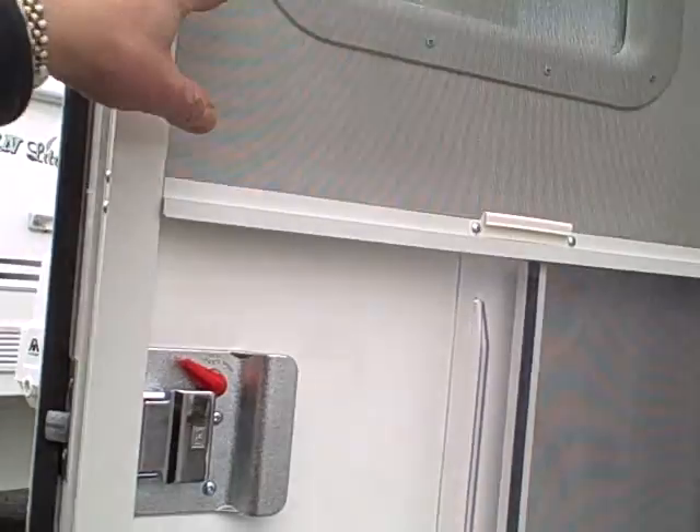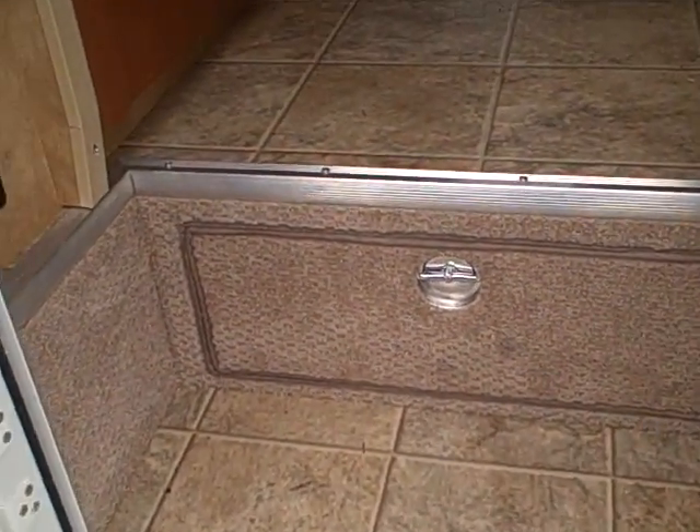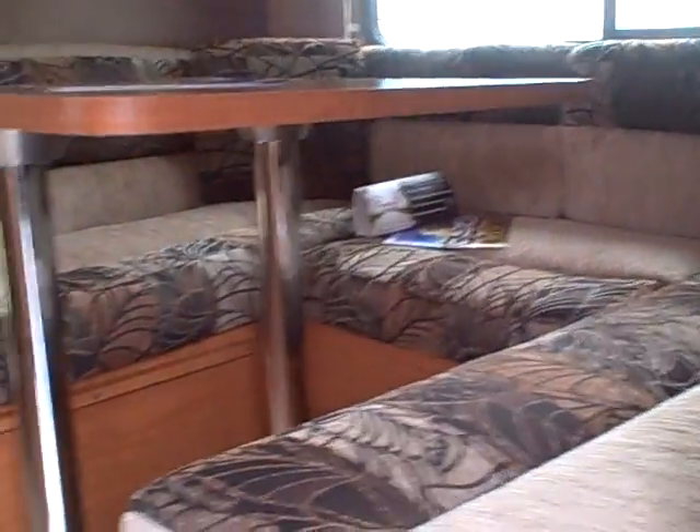As we step in, you'll notice there's a screen door as well, and a step up into the compartment with a nice piece of carpet. Look at all this room — the big U-shaped dinette folds down to a bed as well, and just look at all this floor space in the camper, it's truly amazing.